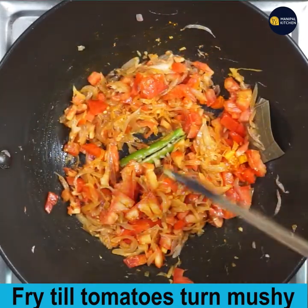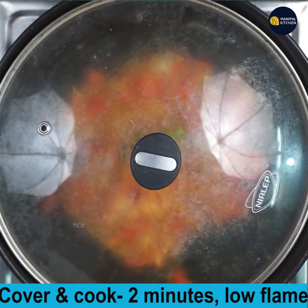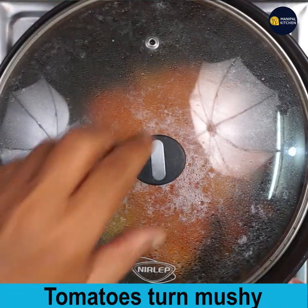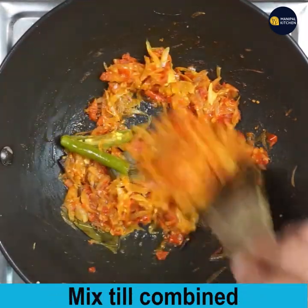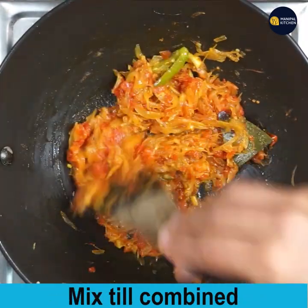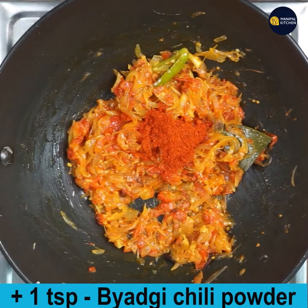Cover and cook for 2 minutes on low flame. The tomatoes have turned mushy — just mix again till combined.